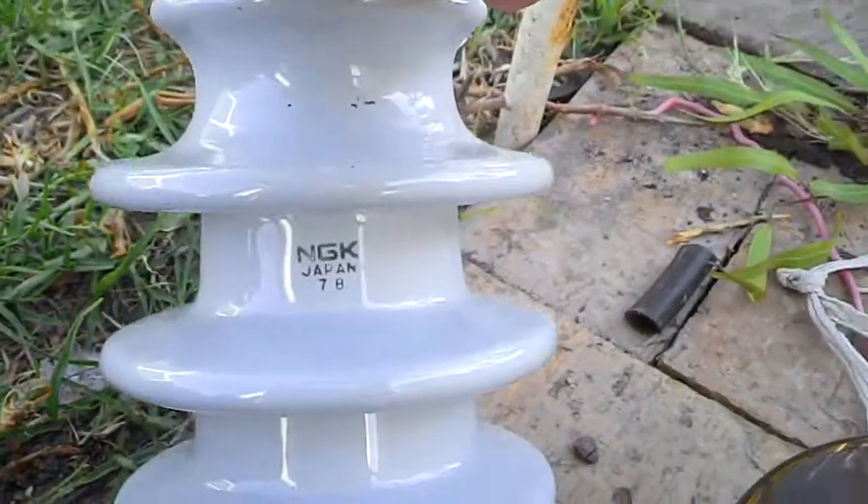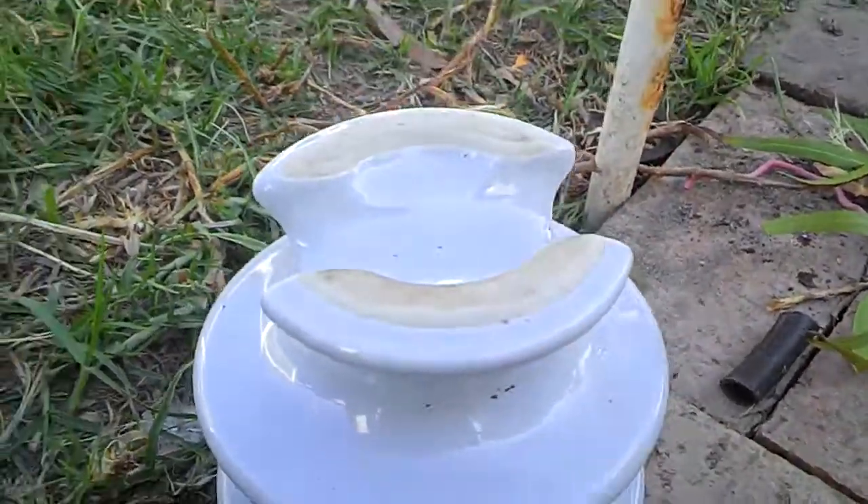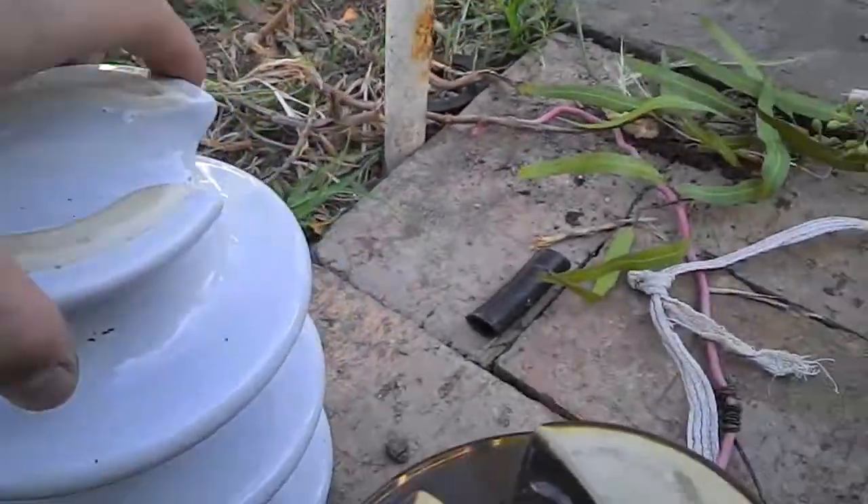I've also got this white one — I got it from Gumtree or Ebay, I can't remember. It's about $15 worth, a couple of the insulators, pick up only.